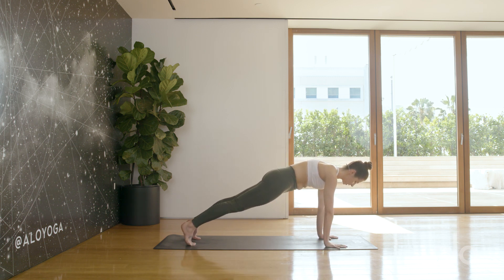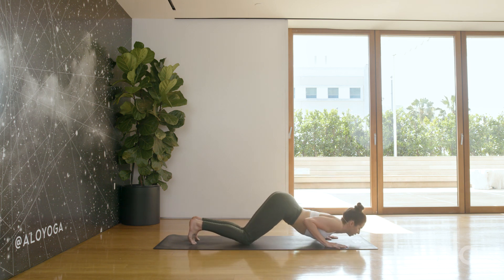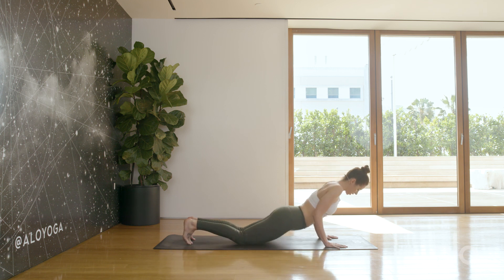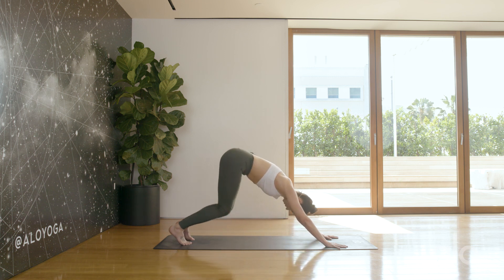We're going to step back. Instead of a chaturanga, we'll lower the knees, chest, and chin to the ground — elbows hug in right next to the ribs. Inhale into cobra, keeping the knees on the floor. Exhale to child's pose, toes tucked, and then back to downward facing dog.